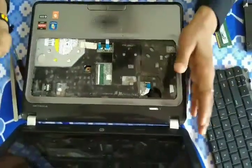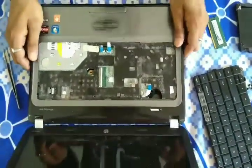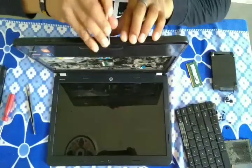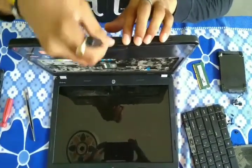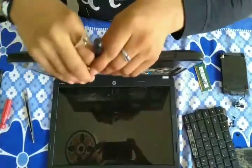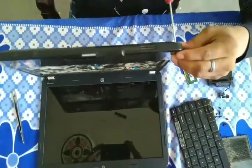Now open the locks on the bottom side very carefully. You can remove it very carefully, because this is a plastic case.